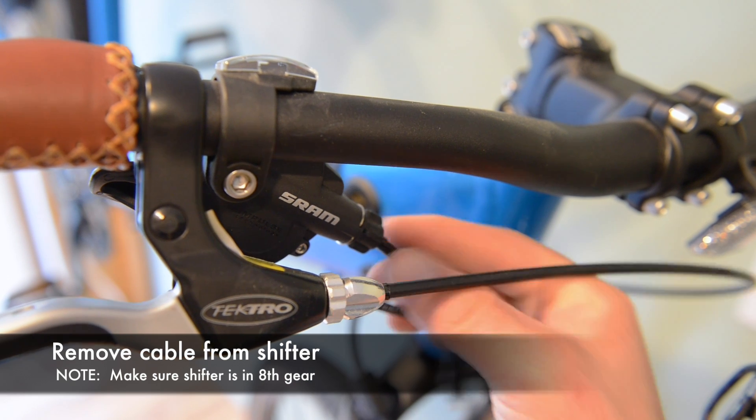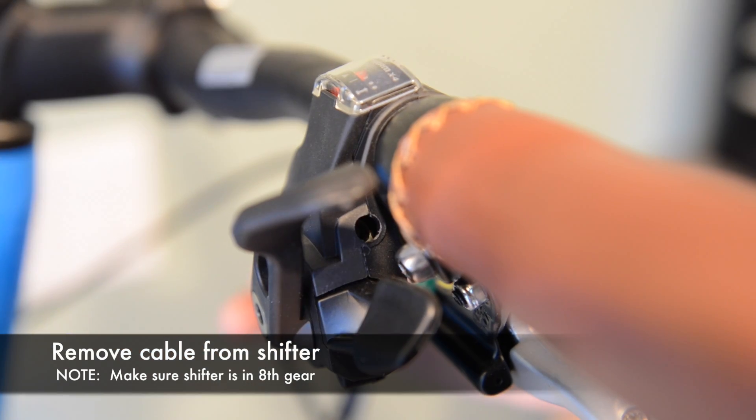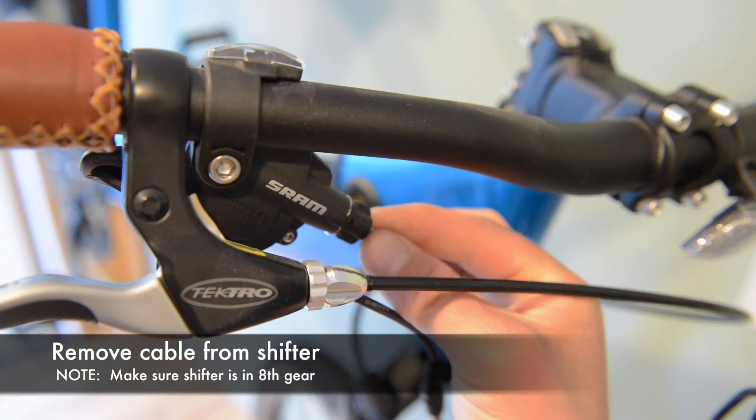Now to remove the cable from the shifter, move down the housing and push the cable through. You'll see it pop out the hole on the other side.